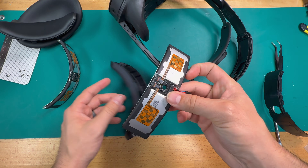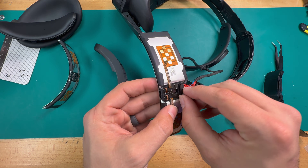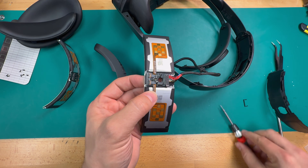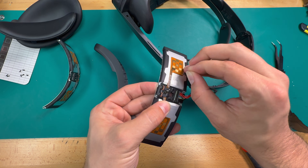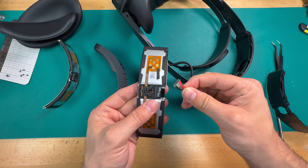And our battery is just free — easy peasy. There's a little plastic clasp that sits on this connector; we can go ahead and take that off and set it to the side. Then there's some tape here that kind of holds the battery in place. Once I've taken that tape off, we can go ahead and unplug our old battery.